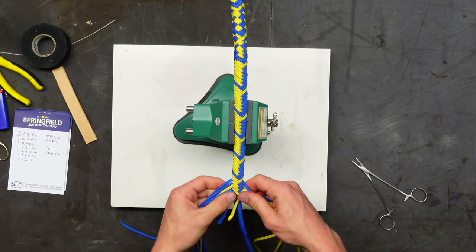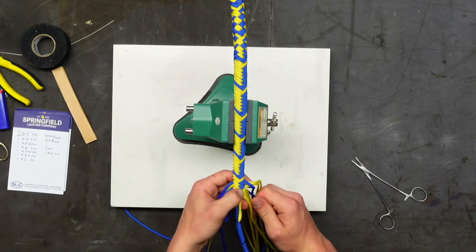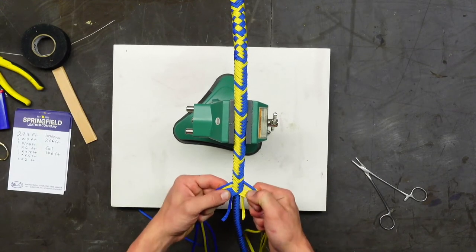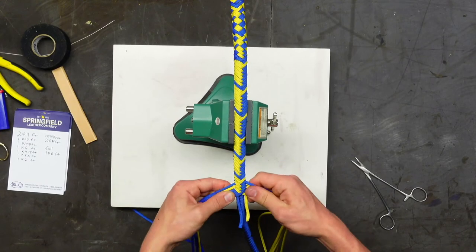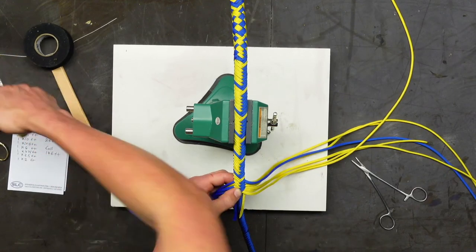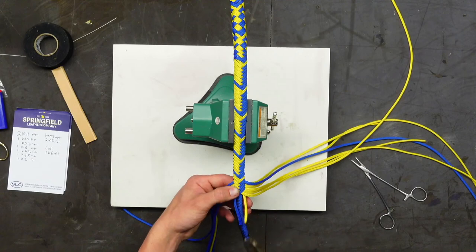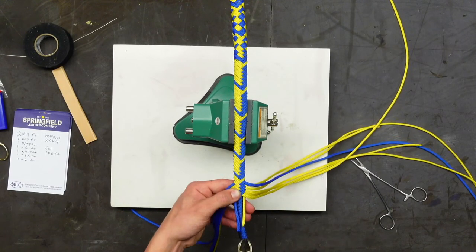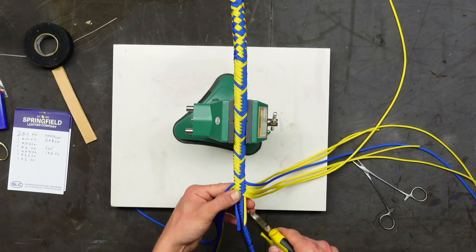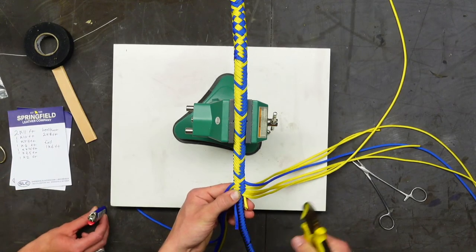A viewer called Jadeer Leatherworks says hello. Spencer is clipping one dropped strand a little shorter because it's too close to the next one and would make a little dip — they want it as smooth as possible, staggered a bit. They're going to burn it slightly.